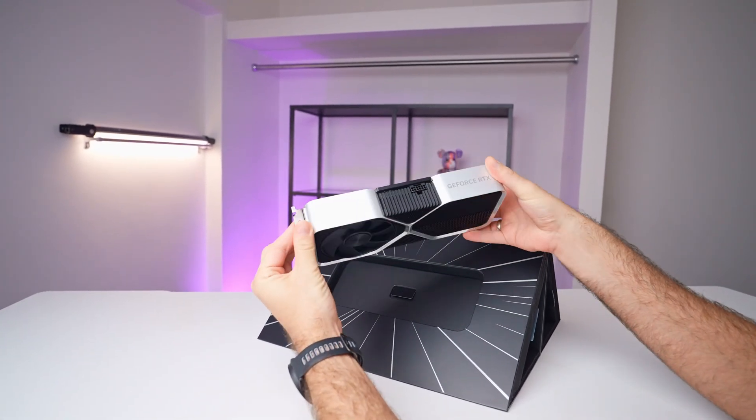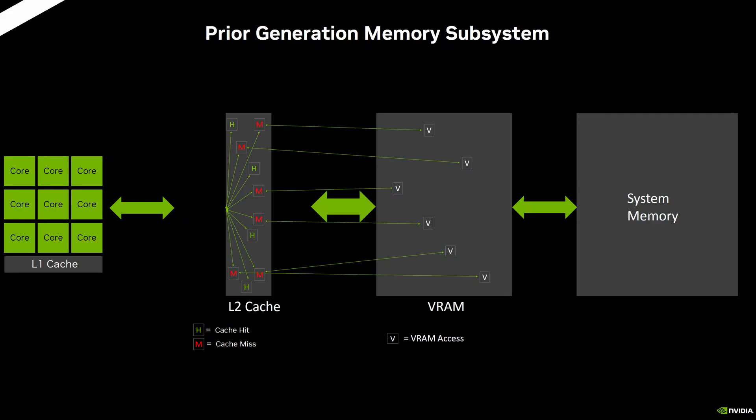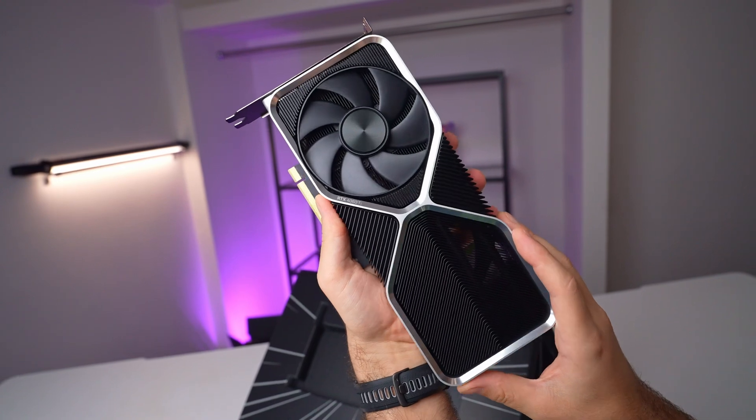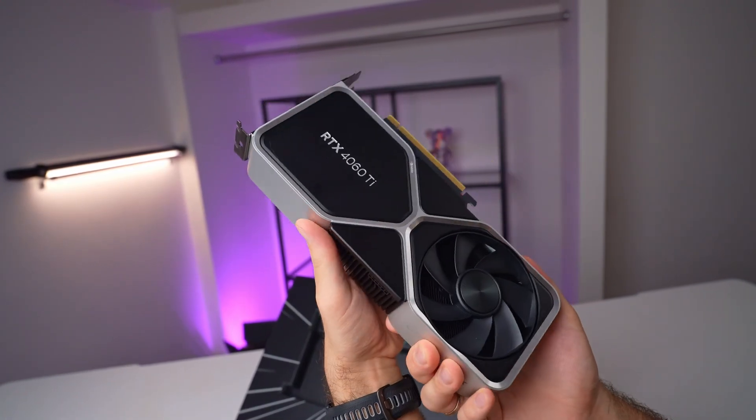We'll be covering its specs in detail, checking out real-world performance, and seeing if it lives up to the promises NVIDIA has made. We've heard about the changes in memory bandwidth and the increased L2 cache, so we'll be digging into how these changes affect gaming performance and what they really mean for you. Let's get into the nitty-gritty of the RTX 4060 Ti — it's time to see if the hype is real.